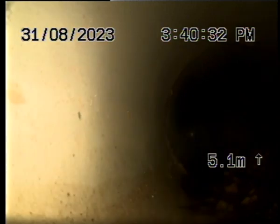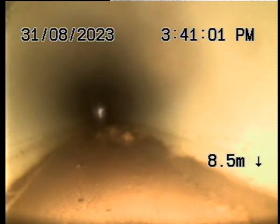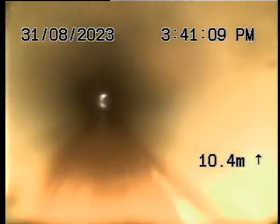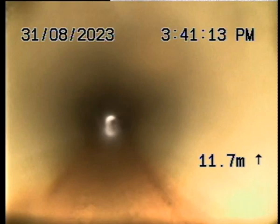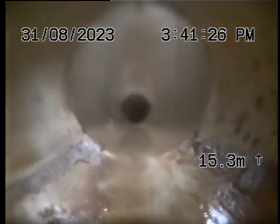Continuing on to pit 4. Holds a wee bit of water. That's okay.